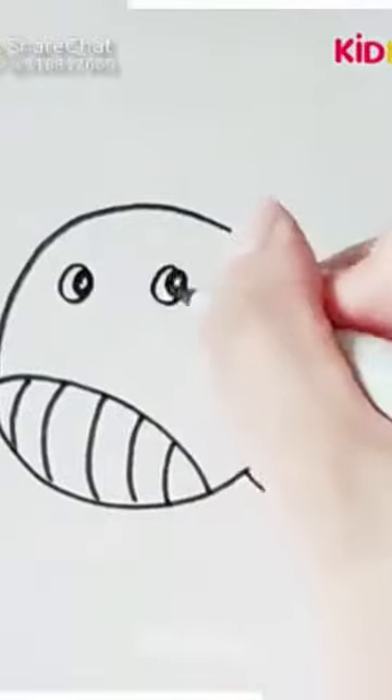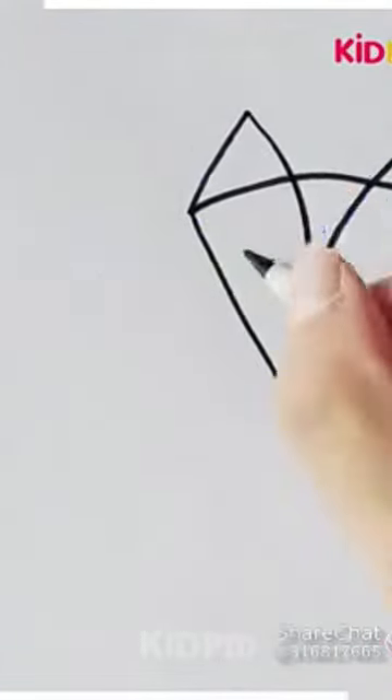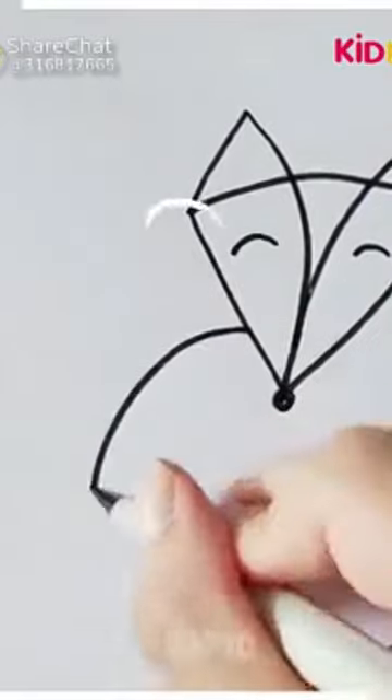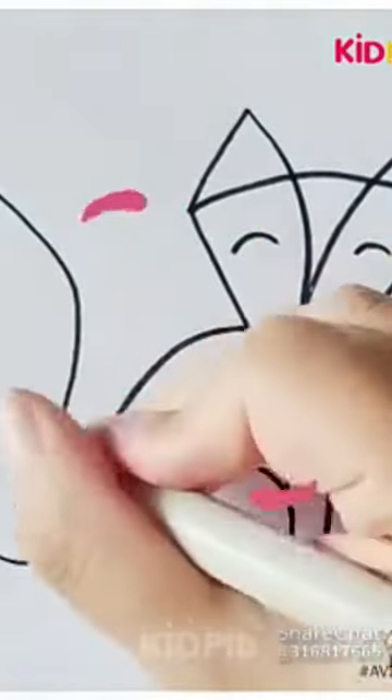Do you know what a baby whale is called? It is called a calf. With the help of a pizza slice shape, we'll draw a fox, using a six shape for its lower body and a thick tail. Here it is completed.